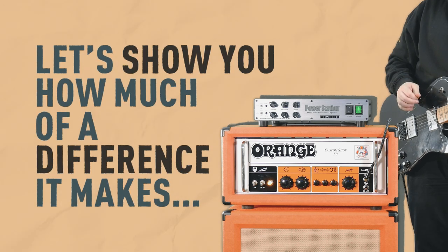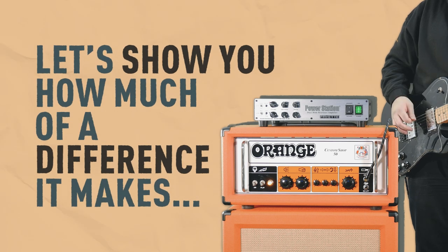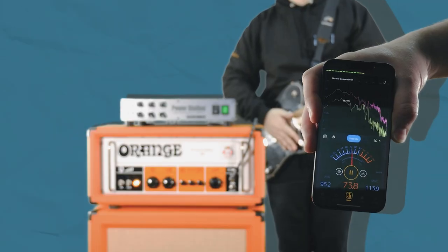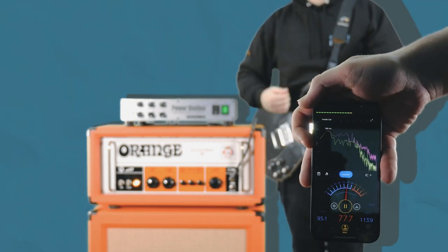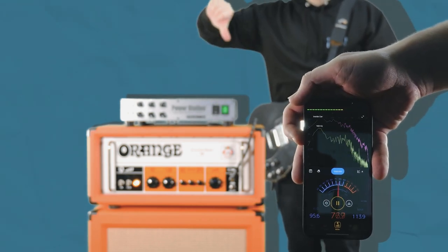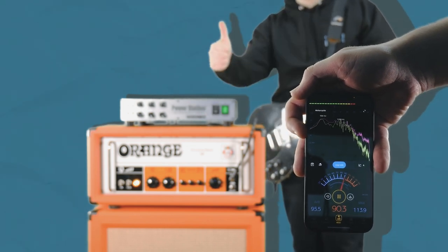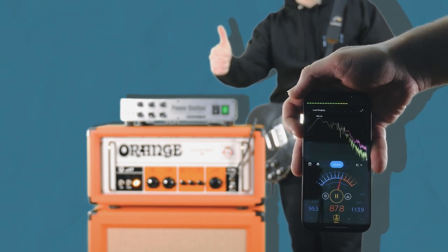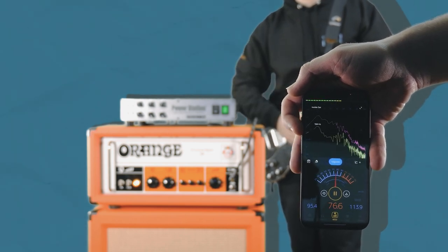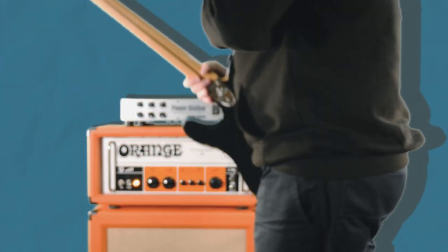Let's show you just how much of a difference it can actually make. This is a decibel meter app, and this is the amp without the power station — 110 decibels, about as loud as a jackhammer up close. With the power station at about halfway, it's 90 decibels. That's still pretty loud and not recommended for prolonged periods of time, but it does the job. And the power station does also go a lot quieter.